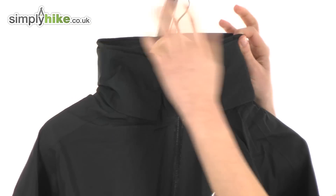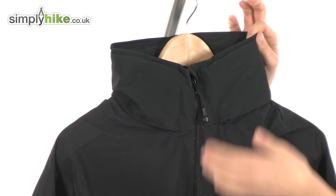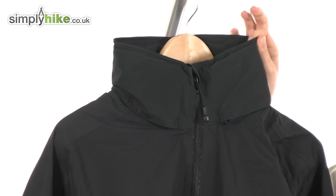Looking at the front of the jacket, it has a thick high collar. This will not only keep your neck warm but will prevent any wind or rain getting driven in via the top of the jacket.